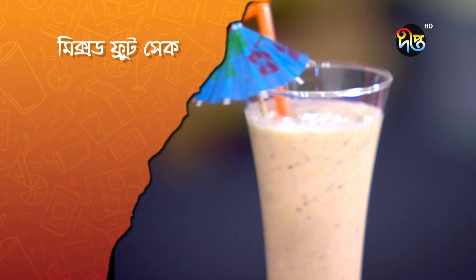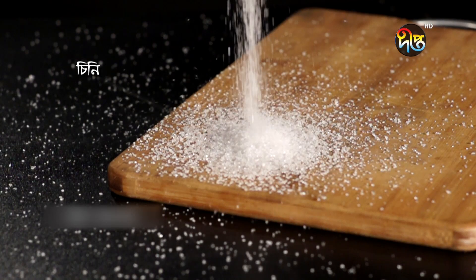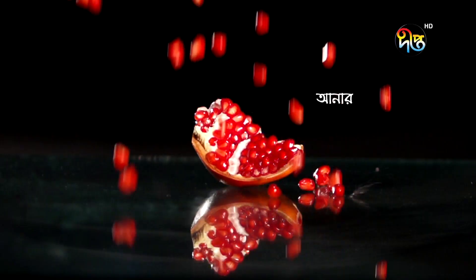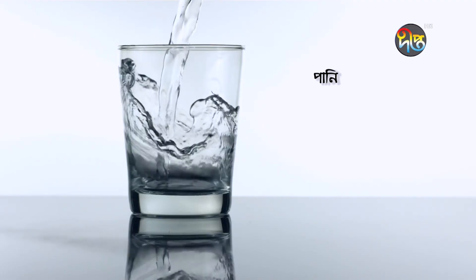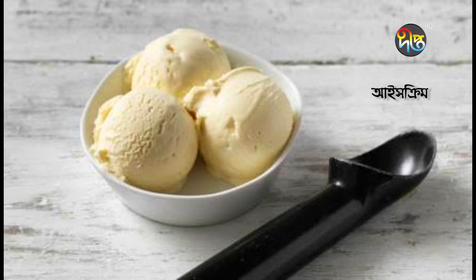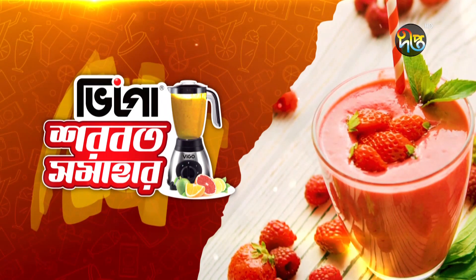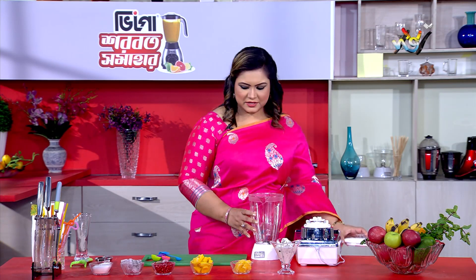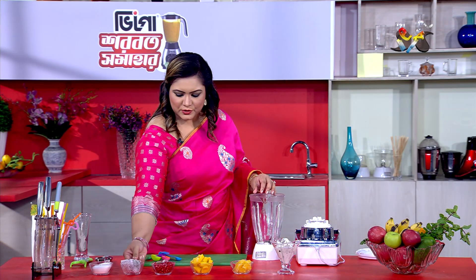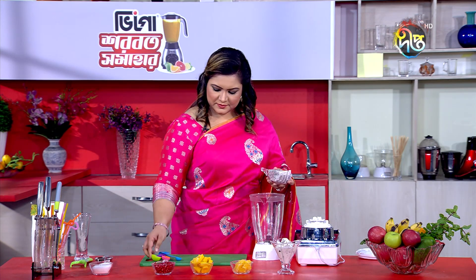For this shake, we will need Chini Dragon Fall, Bedana, and Money Malta, along with a few other ingredients.